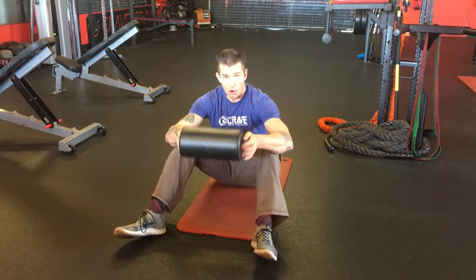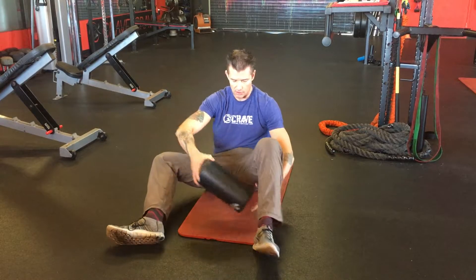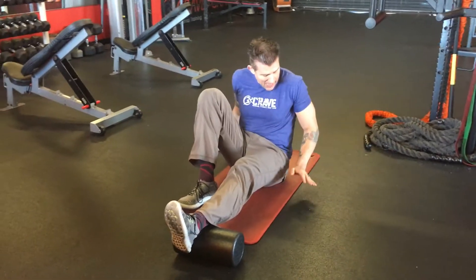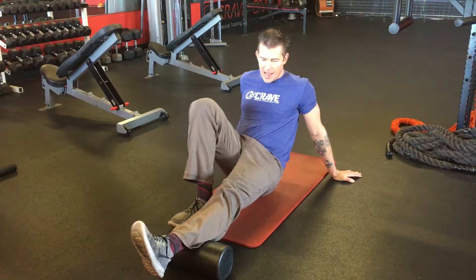So this is the foam roller — they're always at the gym and most people, a lot of people have them at home as well. I'm going to start by placing it on my Achilles tendon and I'm going to bring my foot in. I'm going to use my hands and my feet to elevate my hips and I'm going to roll out my calf.